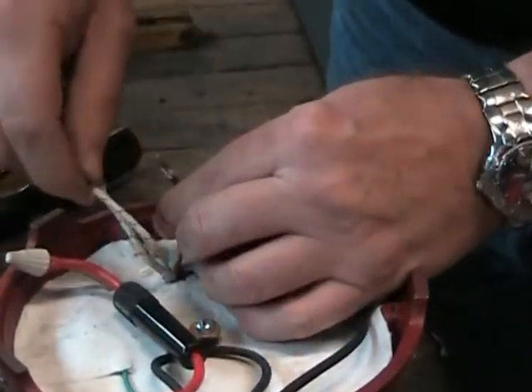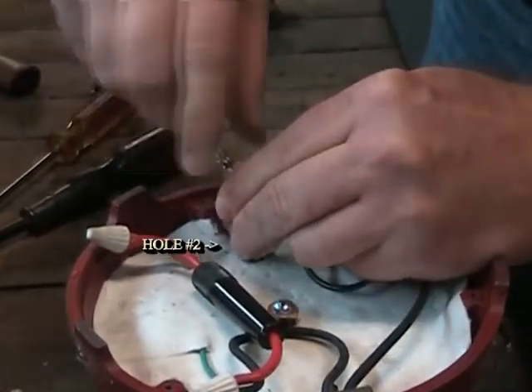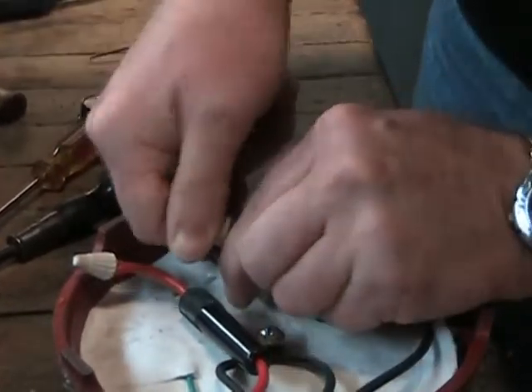Next we will join one of the run light leads with the remaining thermostat lead and the pair of heating element leads located in hole number two, twisting these four wires together and again adding a ceramic wire nut and tightening until it is snug.